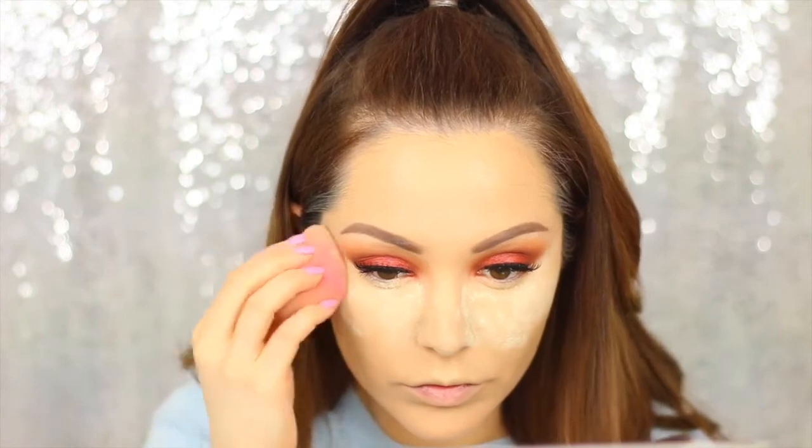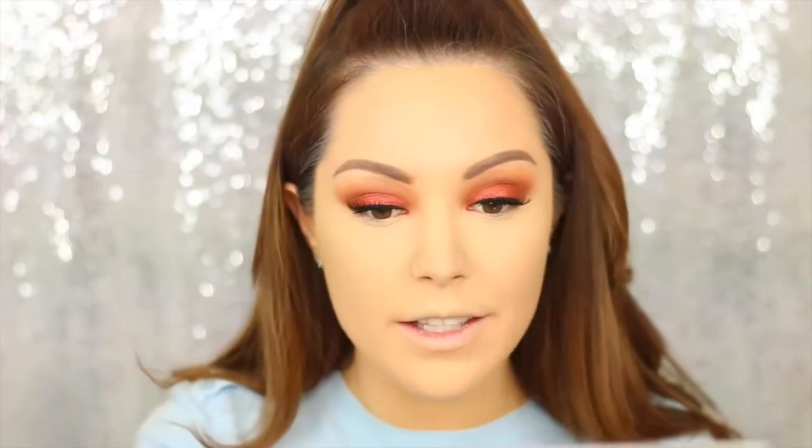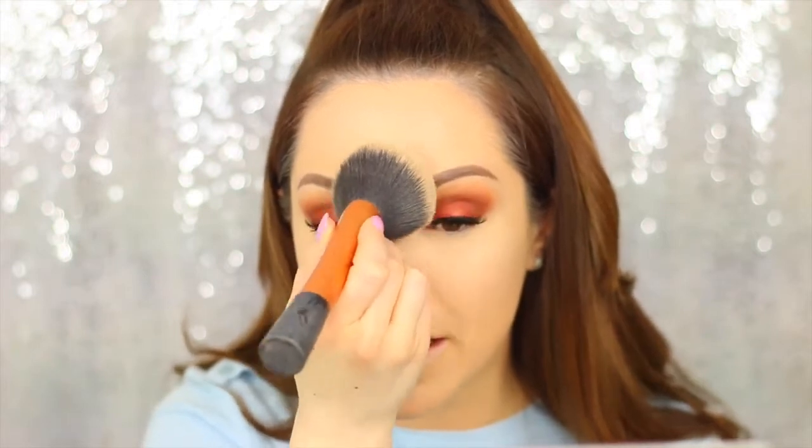Now I'm baking that concealer into place using my Laura Mercier Translucent Powder. To set the rest of my face makeup, I don't want to take away the natural glow, so I'm using just a tiny amount of the Too Faced Pressed and Poreless Translucent Powder. I'm taking a really small amount and dabbing it on the areas where I tend to get most oily to set them, while keeping the rest of my face nice and dewy — I hate that word, dewy.